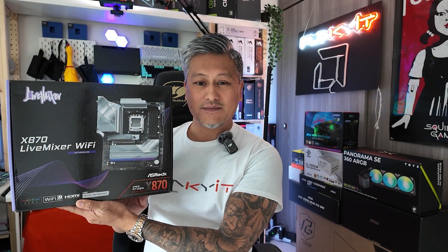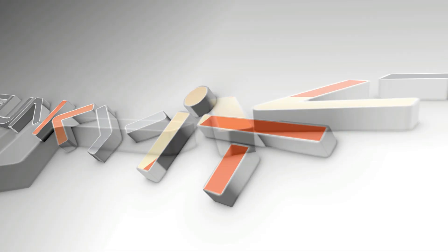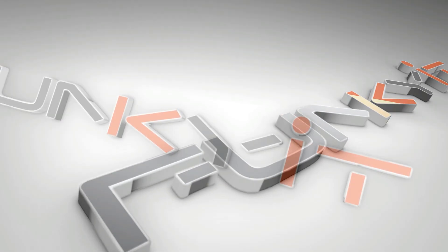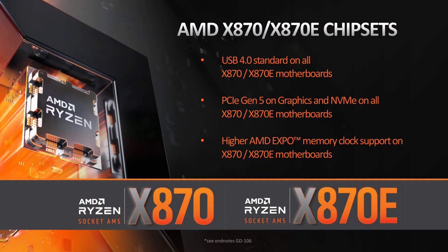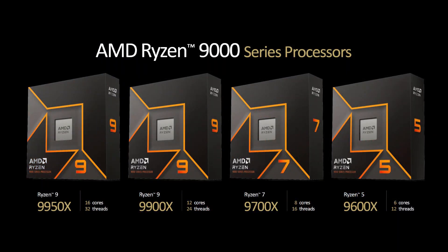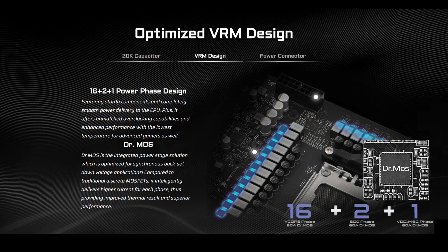Hey, what's up guys, Winston here, and today we're going to be taking a quick look at the ASRock X870 Live Mixer Wi-Fi motherboard. This motherboard uses AMD's X870 chipset and is suitable for all the latest Ryzen 7000, 8000 and 9000 series of processors on the AM5 socket. It's designed for content creators and streamers who want a motherboard that offers plenty of connectivity for streaming and other auxiliary devices. It features a 16+2+1 power phase design with 80 amp DrMOS and 20k capacitors for excellent stability and performance.